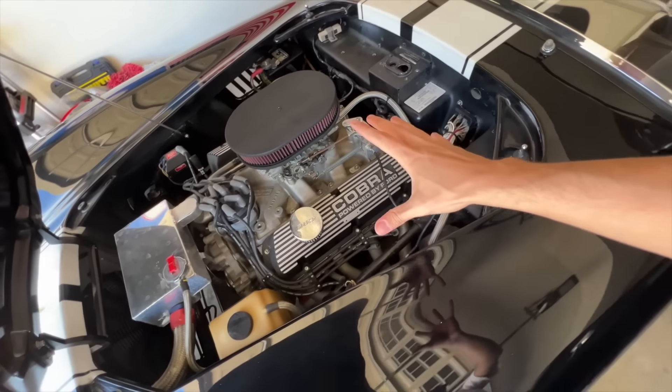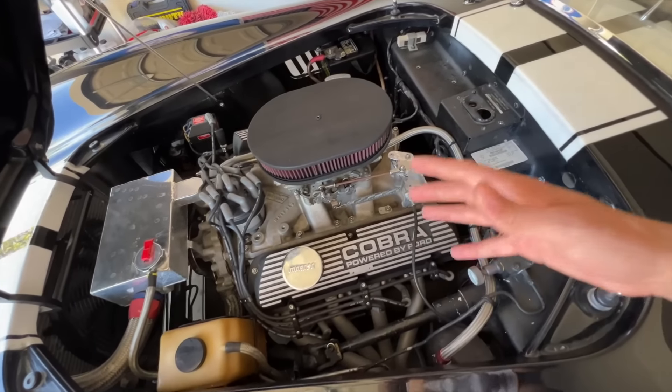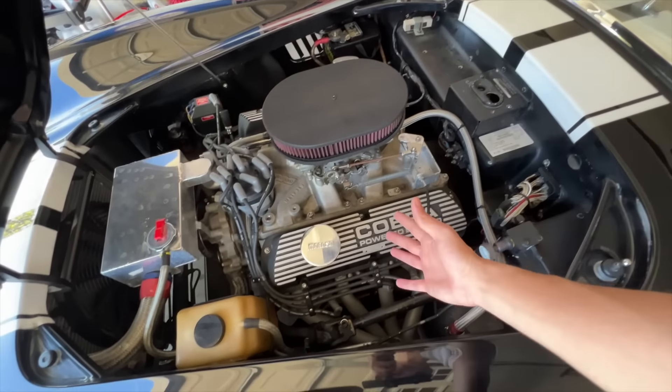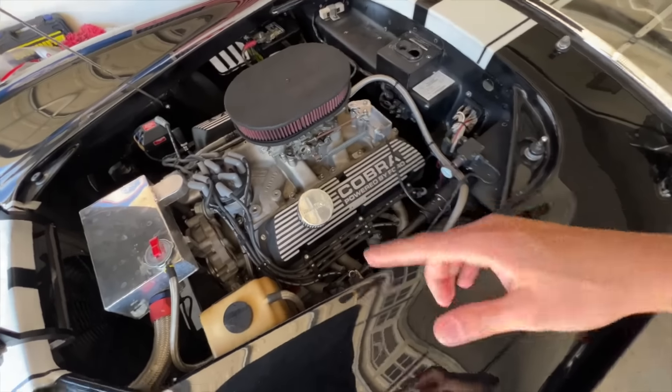Let's talk about the most obvious project — putting in a 427, which is going to be my overall goal. This Cobra needs a 427; it currently has a 351, which is surprisingly a very good motor. However, when you see these rolling around, especially if it's badged, we need to put a 427. This Shelby Cobra engine bay is so large you could literally put a truck motor in here — you could put a Coyote motor or so many different engines.